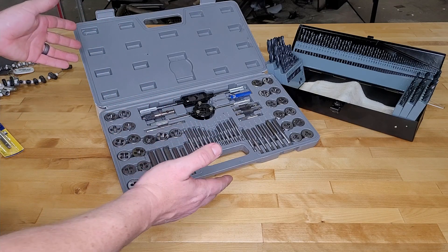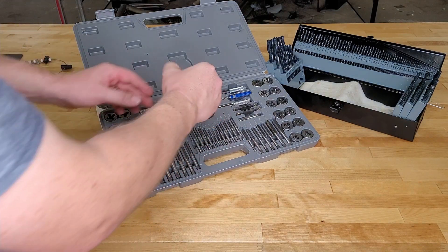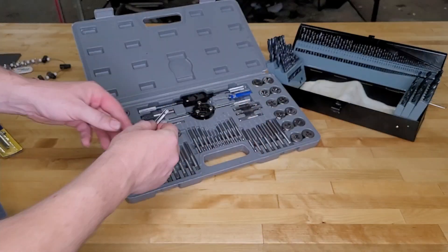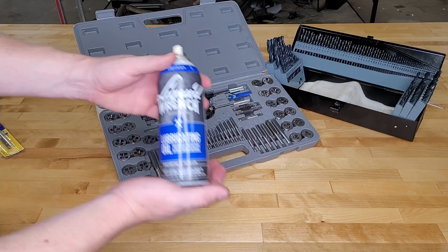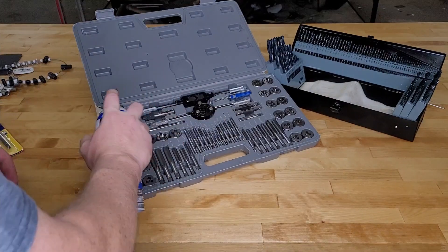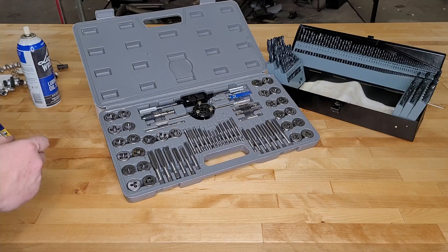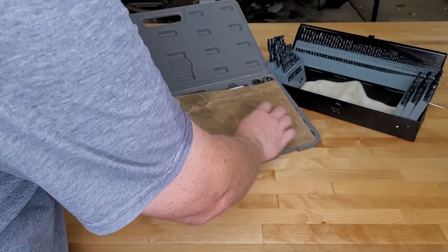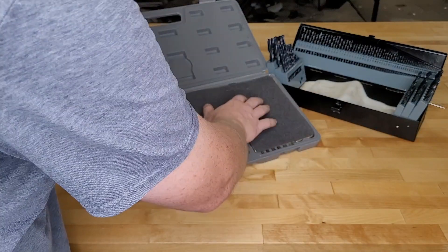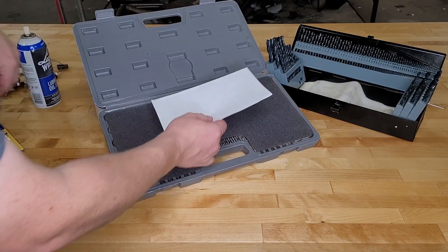Let's talk about storage. A lot of this is raw steel, and one tap already has a little corrosion after about a year in my evaporative-cooled shop. To prevent that, take some plain spray oil and give everything a light coat, then put the wax paper down, put the foam in place to hold everything down, and put the tap chart on top.